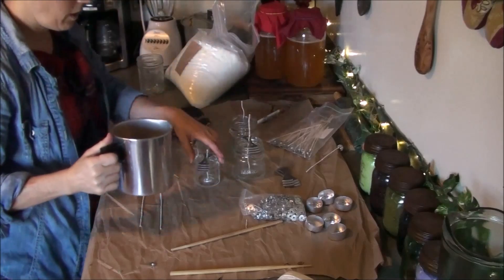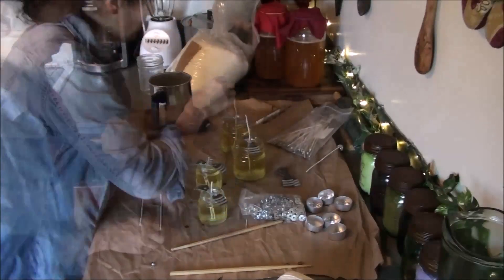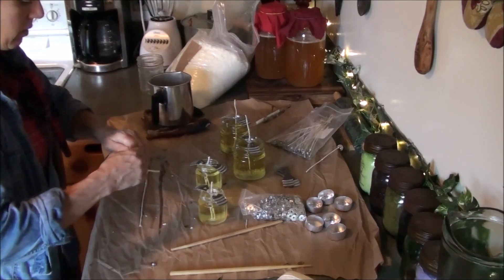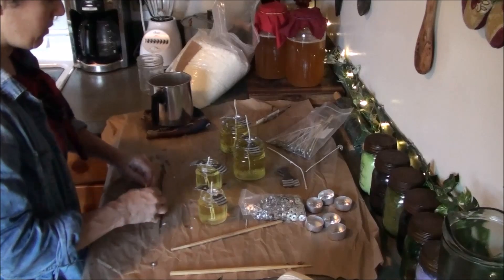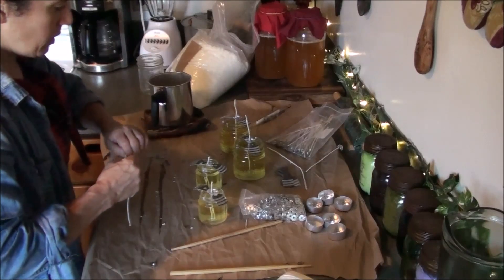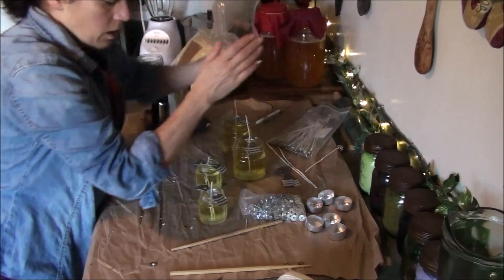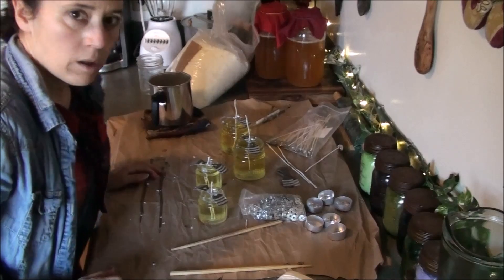My wax is cooled down to a good temperature so I'm going to go ahead and pour it and we'll see how well I do trying to pour around these little wick holders. Here are the wicks I made — they're still actually a little bit soft. Soy wax is super easy to work with, though you might actually be better off using paraffin wax for making your wicks because it'll make them a little stiffer. This is the first time I used soy wax for making the wicks. I'll let these cool and come back when they're ready to trim.